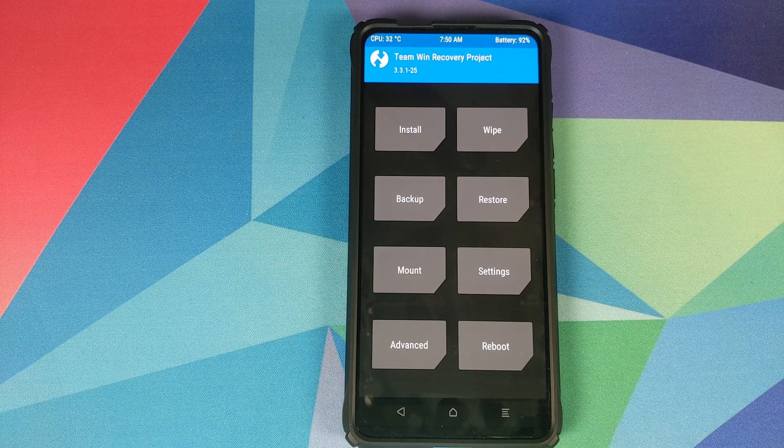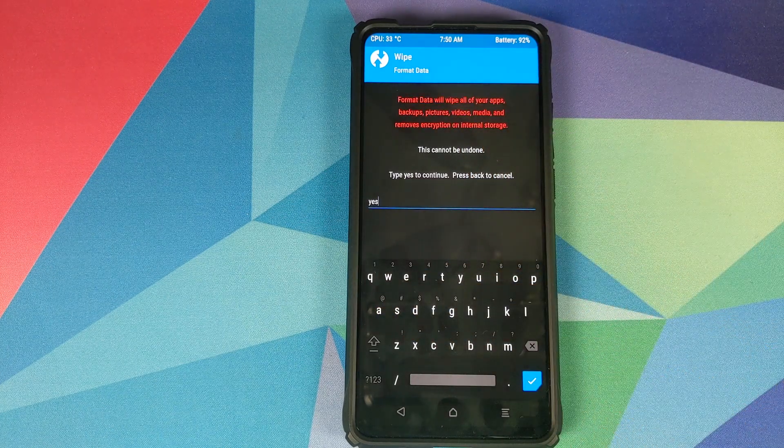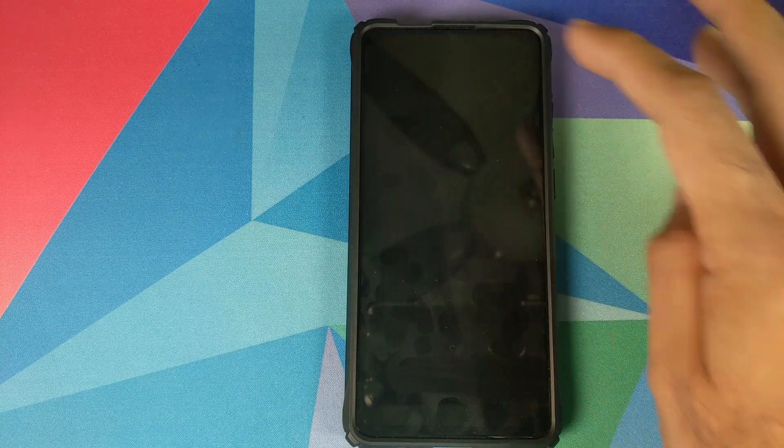Once this is done, go to the home screen, click Reboot, and then select System. However, if you run into any encryption issues or boot loops, boot back into TWRP by pressing Volume Up and Power, then go into Wipe > Format Data, type 'yes', and click the checkmark. Note that Format Data will wipe all your pictures, videos, and important files, so make sure you have a backup.